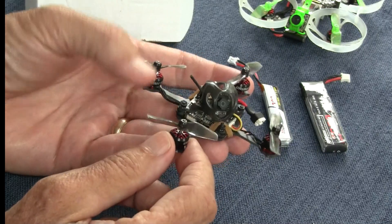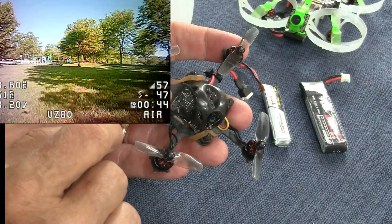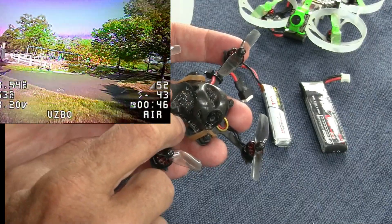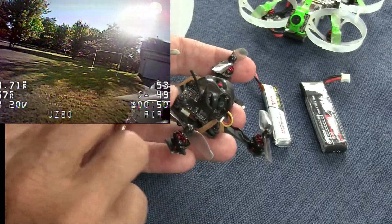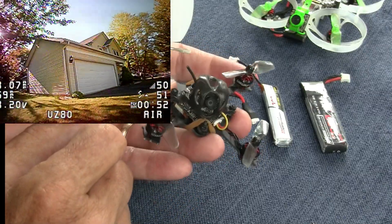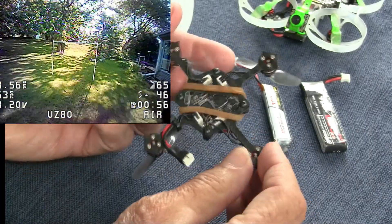The flight control board is a little different. This is the same flight control that's in the Mobilite 6 — it's the F4 light. The camera is the same: this is a Runcam Nano 3, and this comes in pieces.